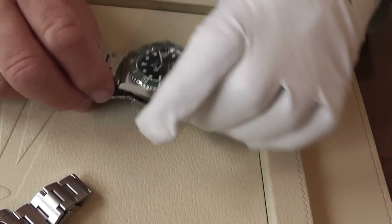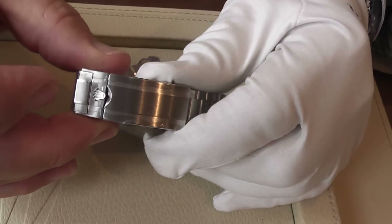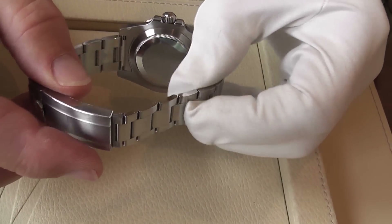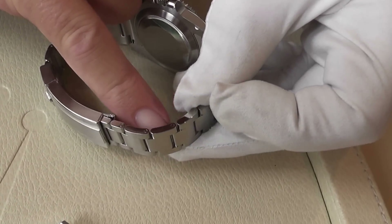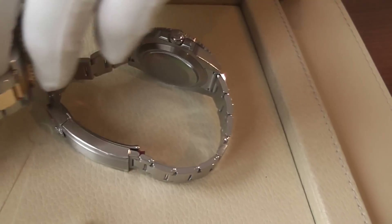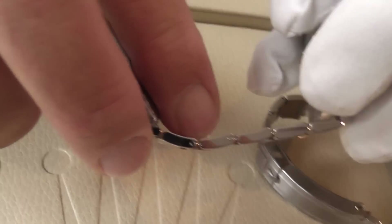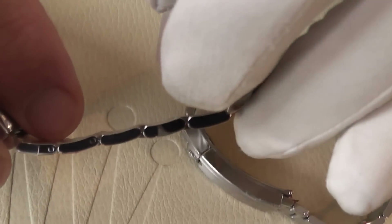Another feature of the Submariner is the Glidelock clasp with a safety clip. This was introduced with the new bracelet and case design that came out just a few years ago. An important fact is that the steel links down the centre are now solid — this is true of the gold version as well. The centre links are solid gold, making them much more resistant to stretching and expanding during wear.